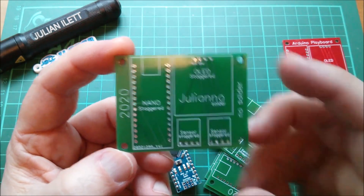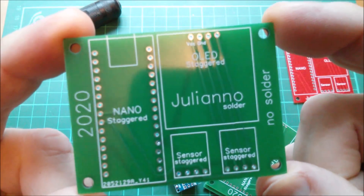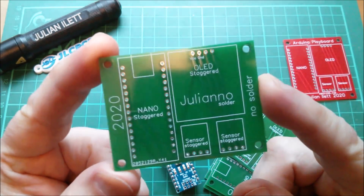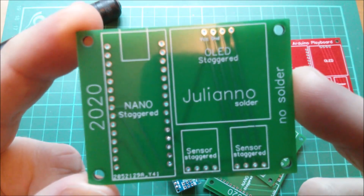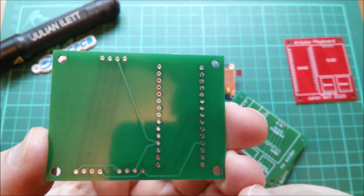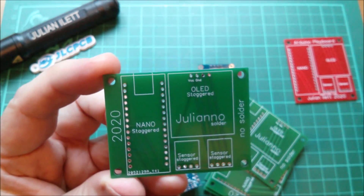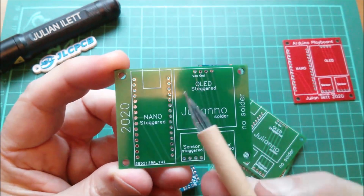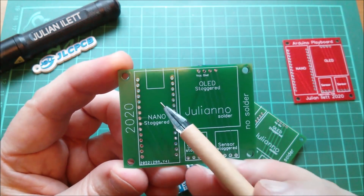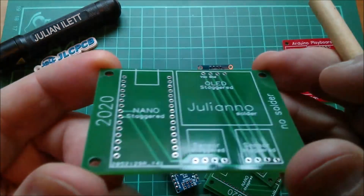I've fixed the first problem: it's now landscape, so it fits video much better than the previous one which I mistakenly did portrait. I've also created a number of special-purpose footprints for the nano, the OLED, and the sensor — but with staggered pins.